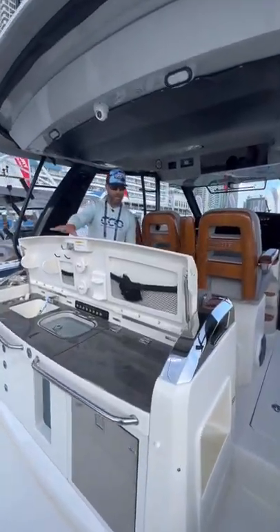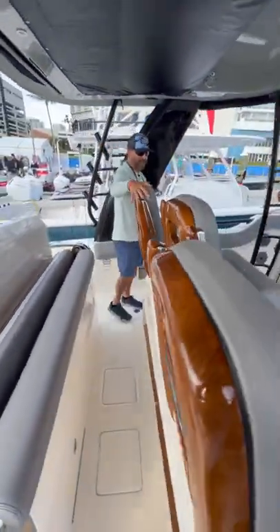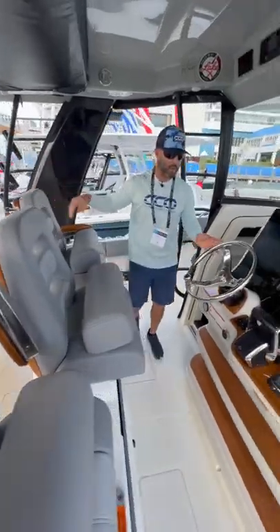You have a great summer kitchen back here that actually converts into your second row of seating. Three captain's chairs right here and you work your way to your helm.